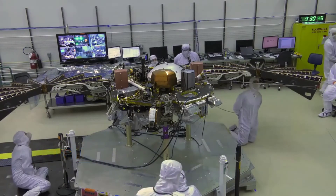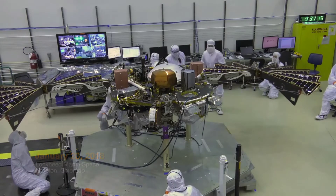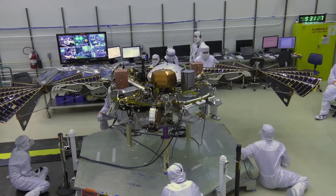Because when it's on the ground, there's still a lot of things you can do to fix it. Once it's on orbit, there are much, much fewer things that you can do — you can't plug anything in or change any parts out.